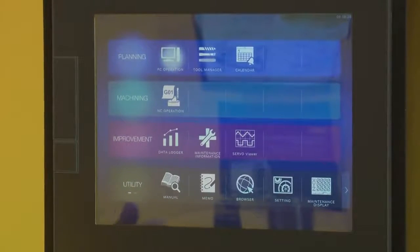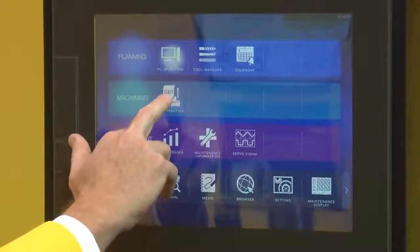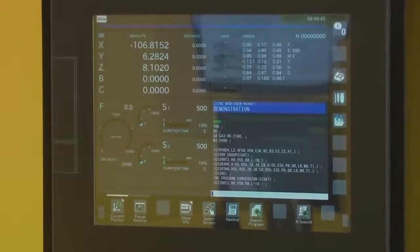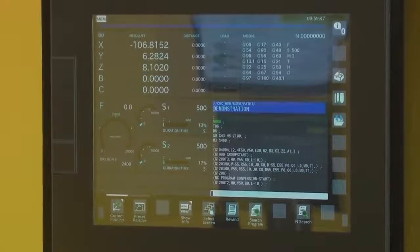When it comes to machining, there's a new screen for the operation of it. As you can see, it's a lot more graphical than we've had in the past.